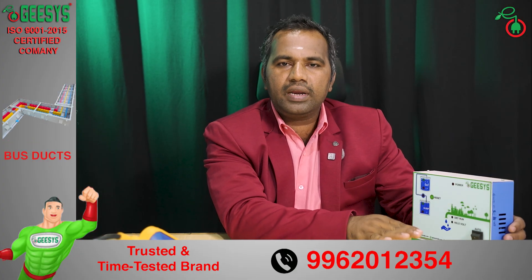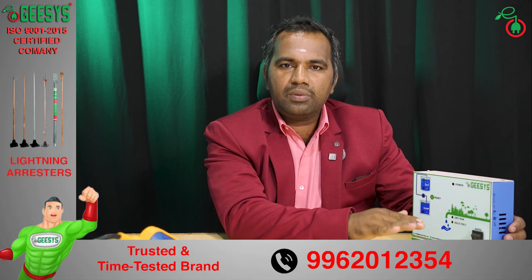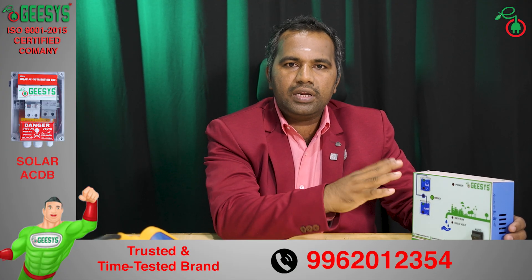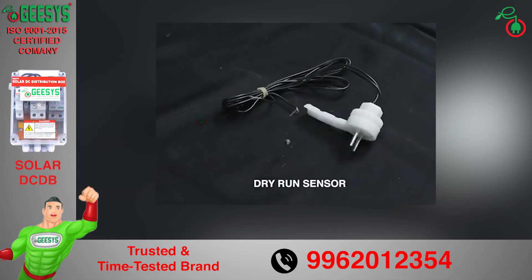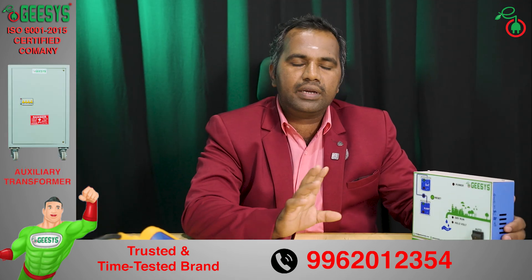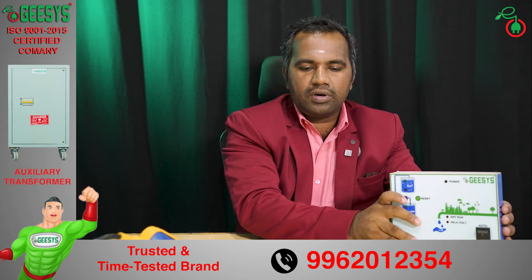If the voltage level is below 185V or above 245V, it will make the pump turn off. When the voltage becomes normal to run the pump, then only it will switch on the motor. It also has dry run protection to monitor the true flow of water and control the pump so that the motor will not heat up. This is one type of water level controller.